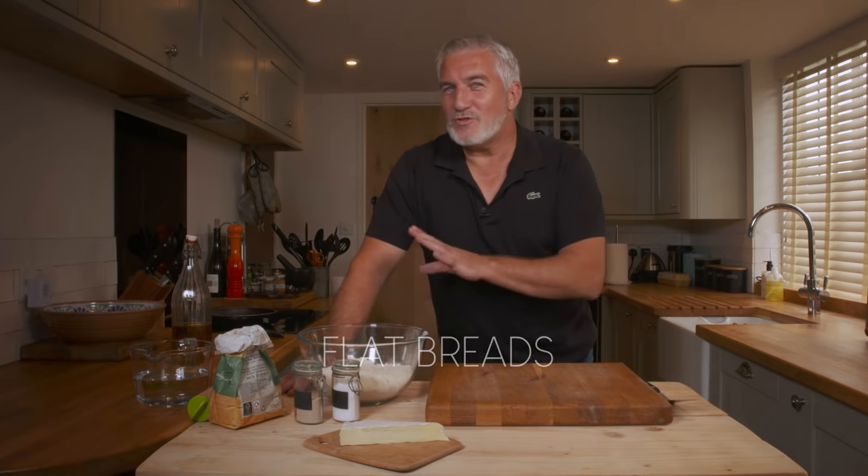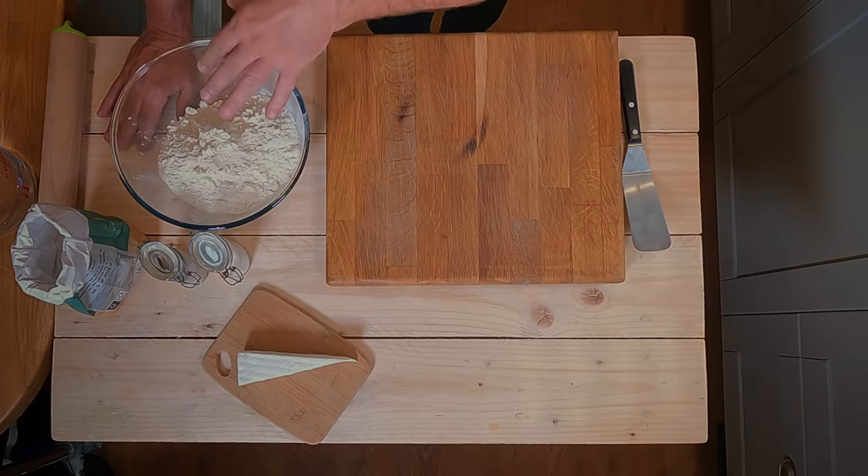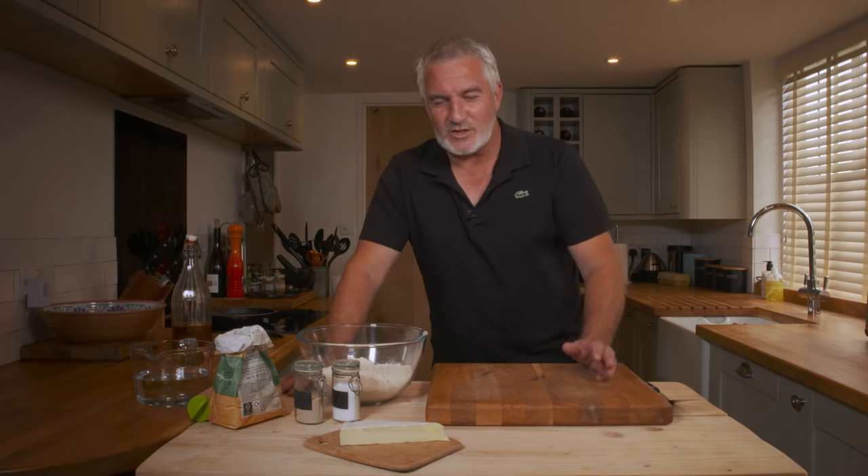Today I want to show you how to make flatbreads — they're very simple and straightforward. You just need salt, yeast, flour, a little bit of olive oil, and perhaps a little bit of cheese too.